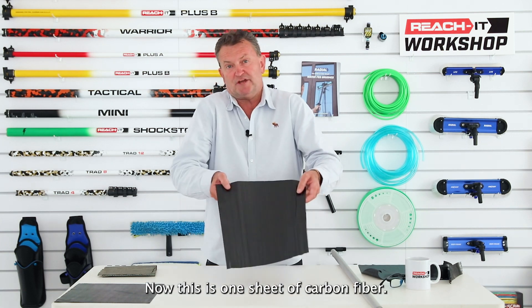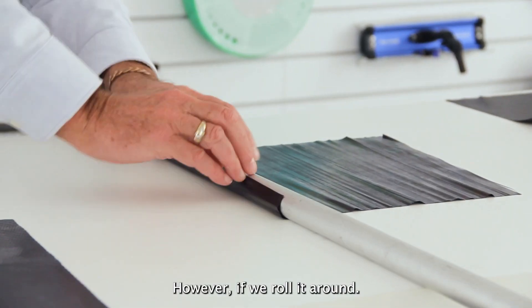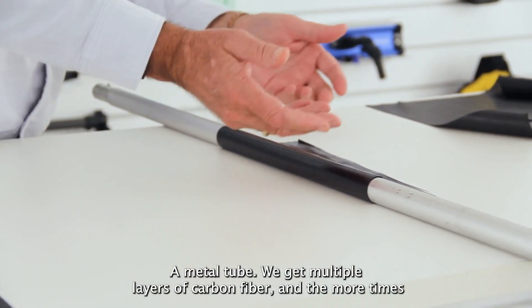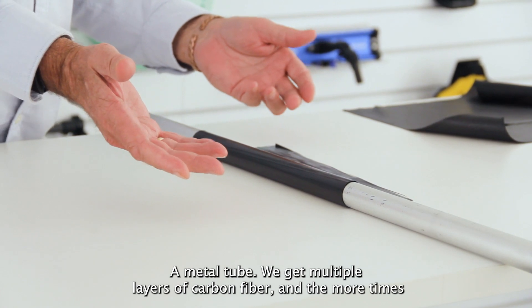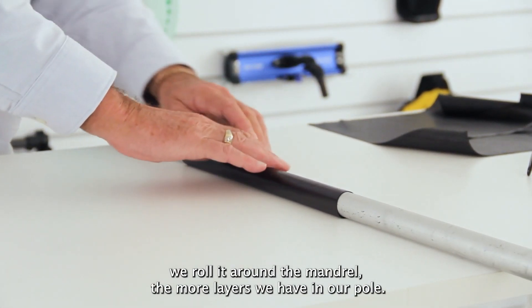This is one sheet of carbon fiber, but if we roll it around a metal tube we get multiple layers of carbon fiber. The more times we roll it around the mandrel, the more layers we have in our pole.